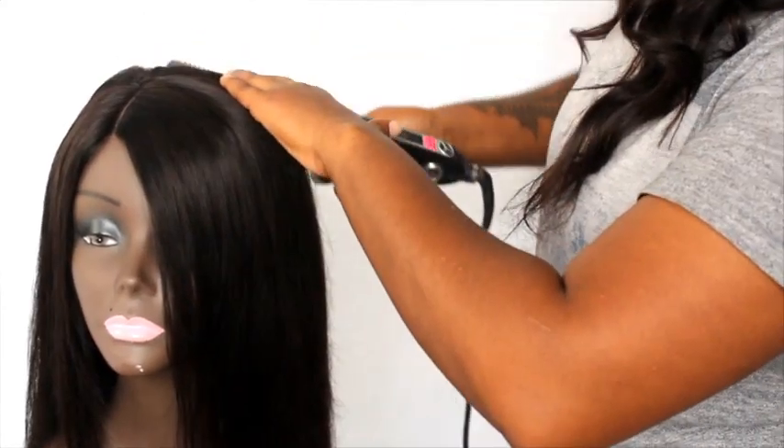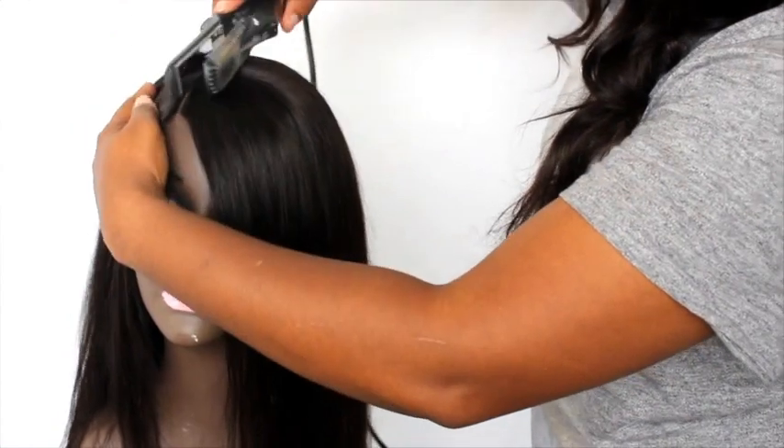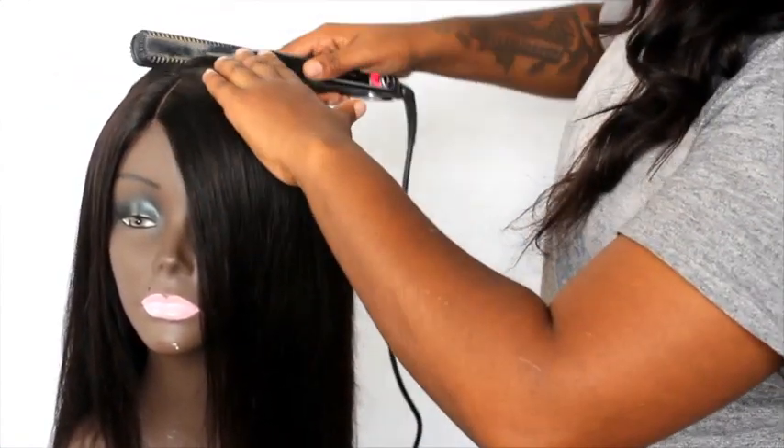Since this is a straight wig, I make sure I go over the top of the closure to make sure it lays flat. You don't want it not to lay flat since it is a straight wig.